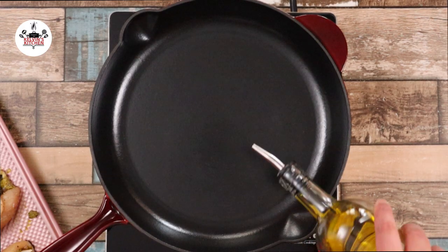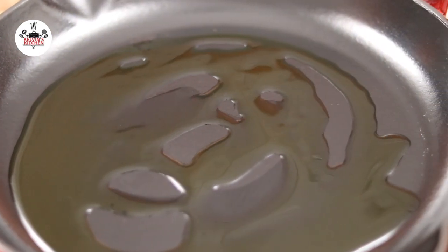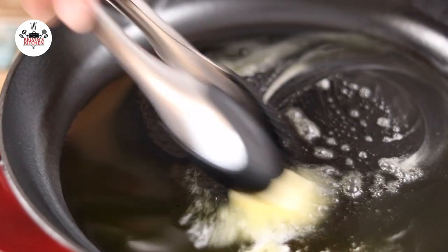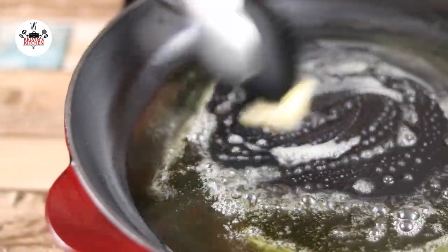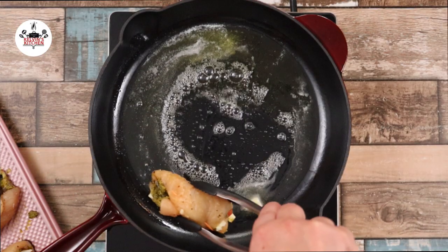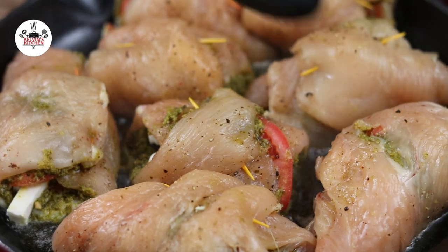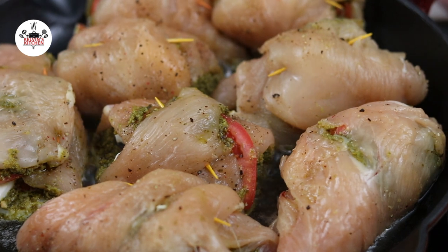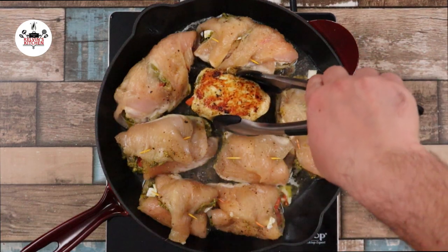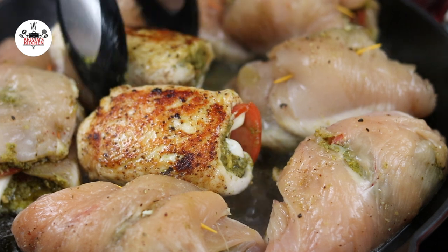Now using a cast iron skillet over medium-high heat, add in one tablespoon of oil, followed by one tablespoon of unsalted butter. As soon as the butter has melted, transfer the chicken to the skillet toothpick side up. We are going to sear the chicken four minutes per side, for a total cooking time of eight minutes on the stove. Meanwhile, preheat your oven to 425 degrees.